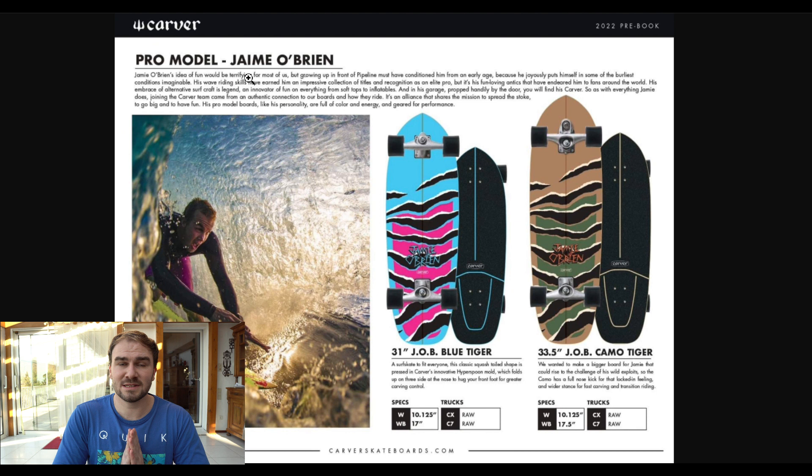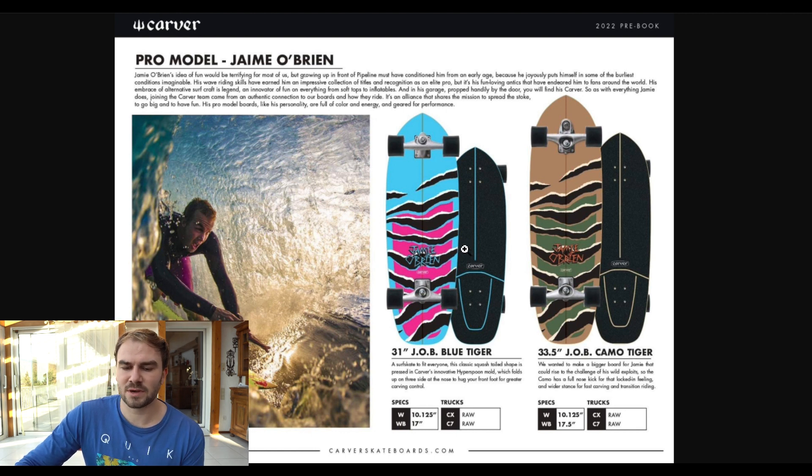Now we come to the Jamie O'Brien pro models and they look really absolutely stunning. We have the Jamie O'Brien Blue Tiger with 31 inches and the Jamie O'Brien Camo Tiger with 33.5 inches. The Blue Tiger has a 17 inch wheelbase and the Camo Tiger has a 17.5 inch wheelbase.